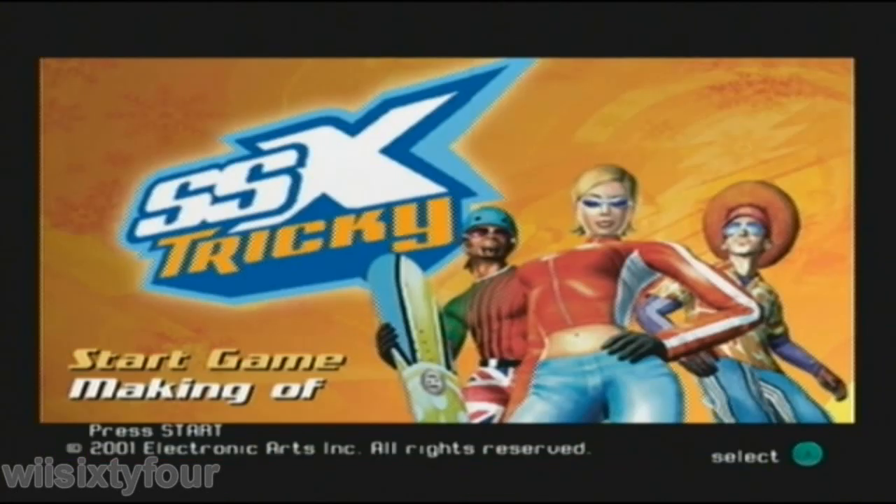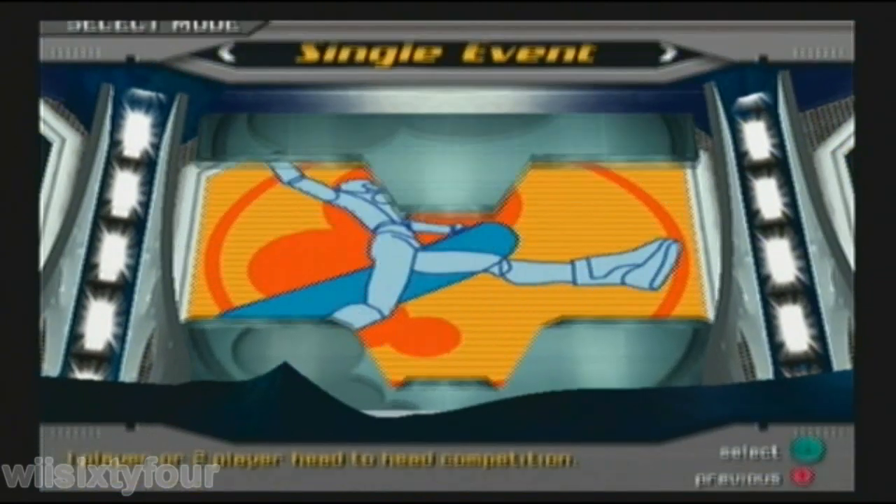The game loads, and I already took the disk out, so as you can see it's loading from my USB.